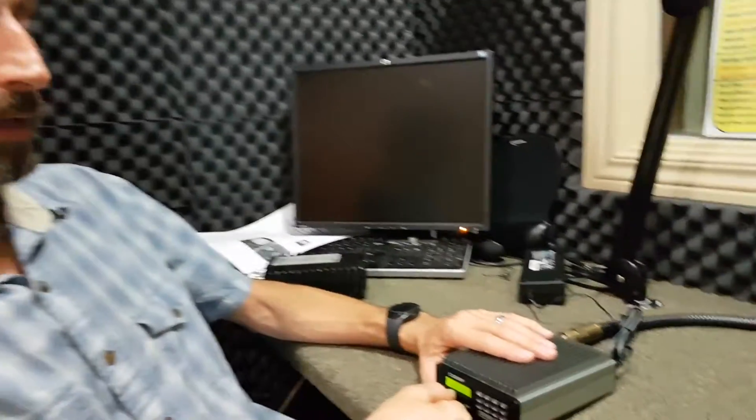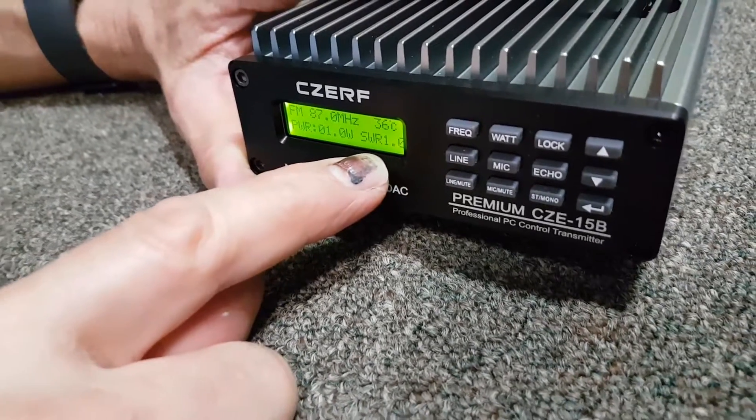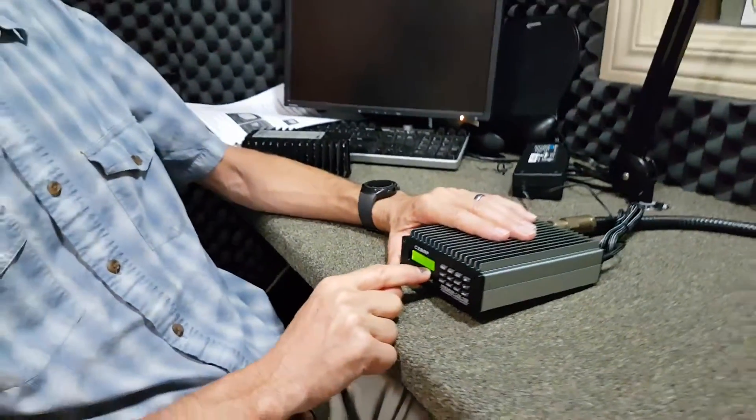The transmitter is intelligent enough that it can measure that reflected power coming back, and if it gets too high it will reduce the power on its own. That's why you can sometimes see that the transmitter reading is reduced - because the SWR number, the reflected power, has become too high. For the larger 300 watt transmitter, the SWR should be no higher than 2.0, and the reflected watt reading should be no higher than 10% of the total power. So if you're transmitting at 300 watts, that's 30 watts reflected maximum - if it's higher, you've got a significant problem.